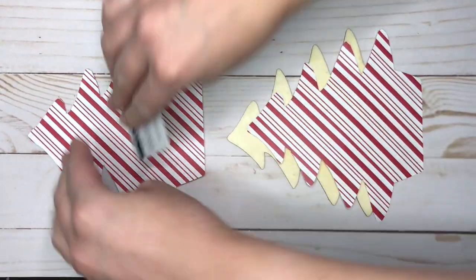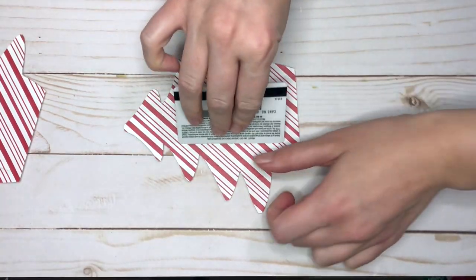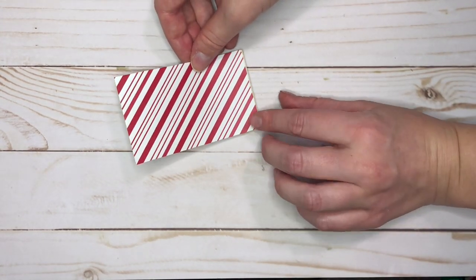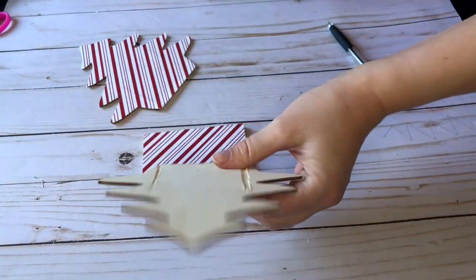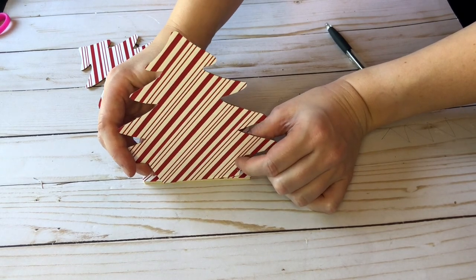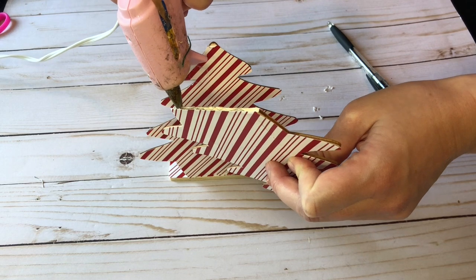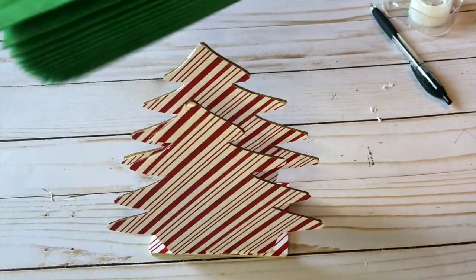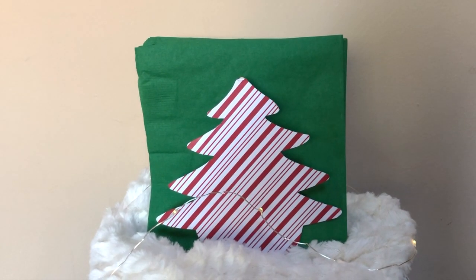Another way you could use this wood piece is without even DIYing it — I've seen people use it as a utensil holder. You could cover it in scrapbooking paper and reassemble the entire thing to hold utensils for Christmas dinner. But I really liked the idea of a napkin holder, so I'm reassembling this and hot gluing the pieces back into place, omitting the side pieces so napkins can lay flat in between the two Christmas trees. Once the glue dries, the two trees hold the napkins perfectly.